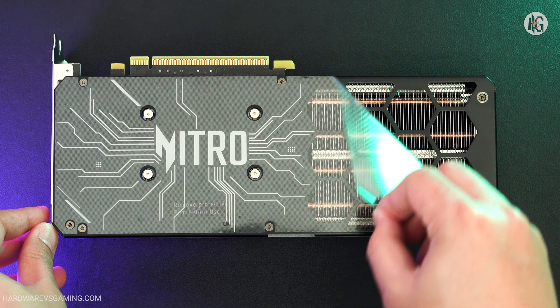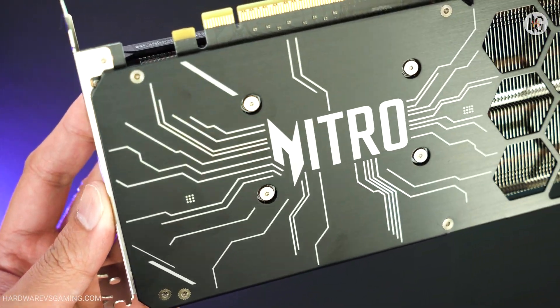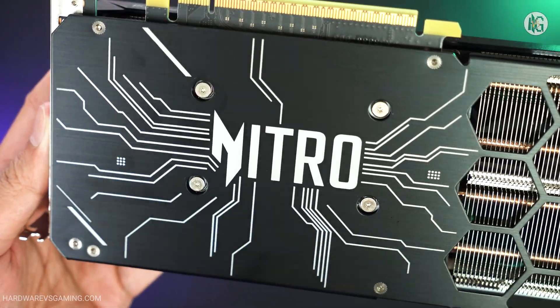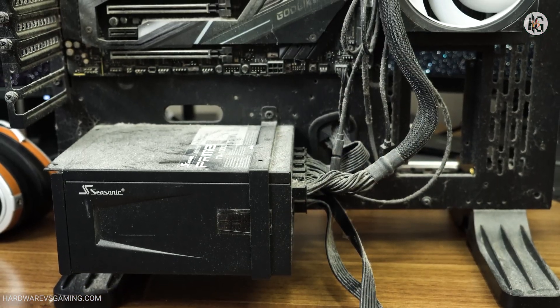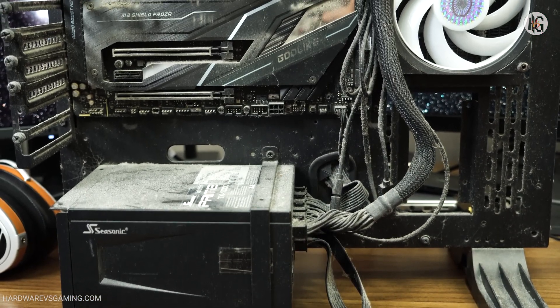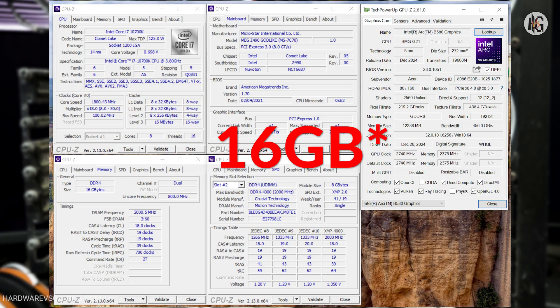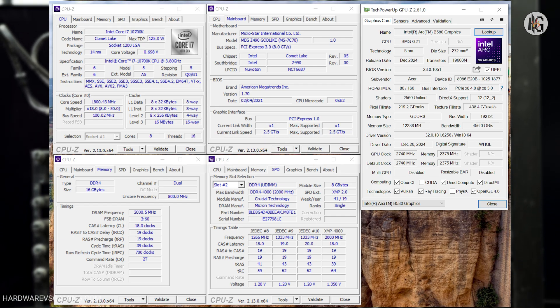Some viewers suggested that I should test the card with a lower-end CPU. Unfortunately, I don't have a Ryzen 3, Ryzen 5, or an Intel equivalent. However, while going through my older hardware, I found an MSI Z490 Godlike motherboard paired with an Intel Core i7-10700K processor. This system also includes 32GB of DDR4 memory running at 4,000 megatransfers per second.